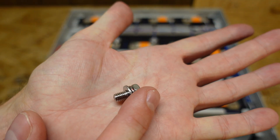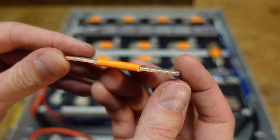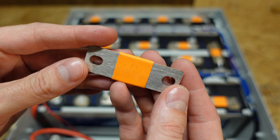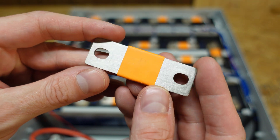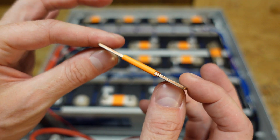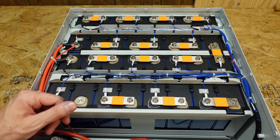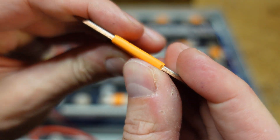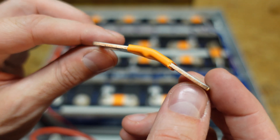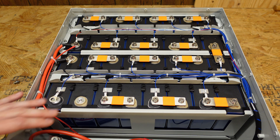We can see the M6 bolt here used to secure the bus bar down, and these are flexible bus bars. You can see it's copper in the center, and then it's got a layer of nickel on both sides to prevent direct contact of the copper with the aluminum post of the cell. The bus bars are flexible, meaning if the cell were to expand and contract either naturally or during a time of failure, the bus bar can give a little bit because it's comprised of several layers of material.